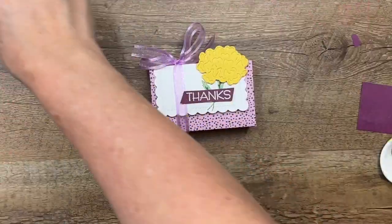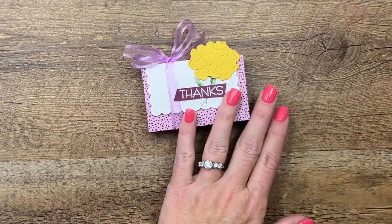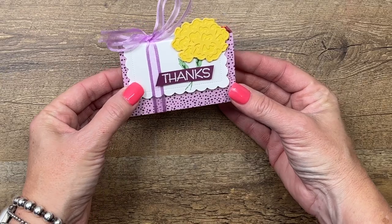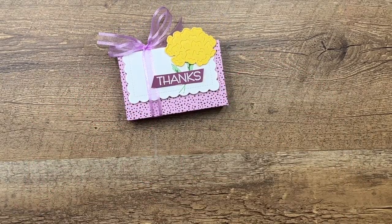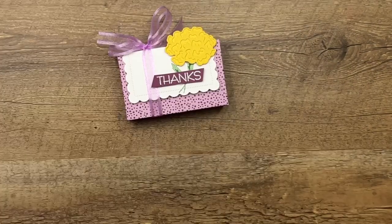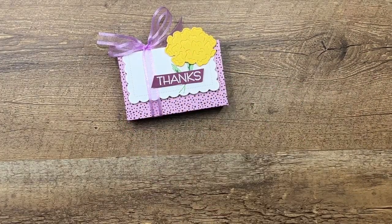And there you go — a fun, easy little spring treat holding our favorite Little Debbie brownies. Make sure you click the link on YouTube so you can grab that free PDF on my blog, and let me know if you have any questions. Thanks everybody, bye-bye!